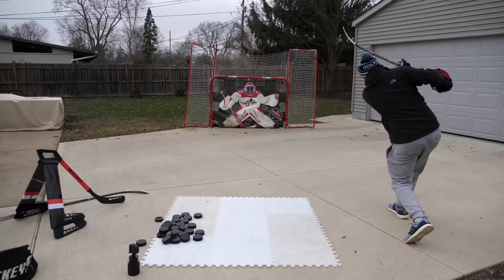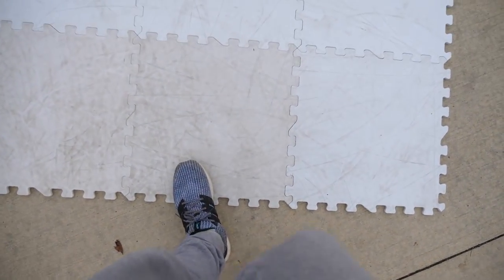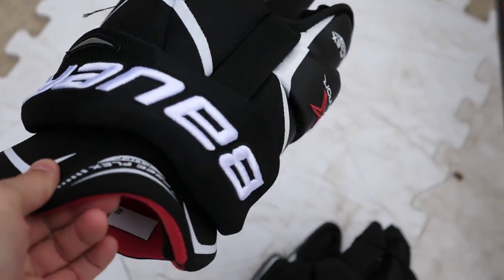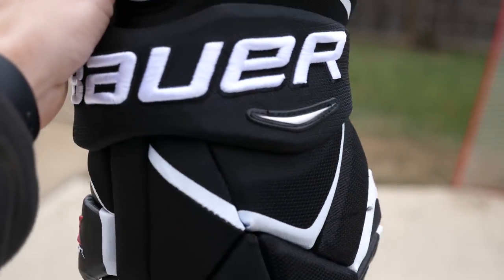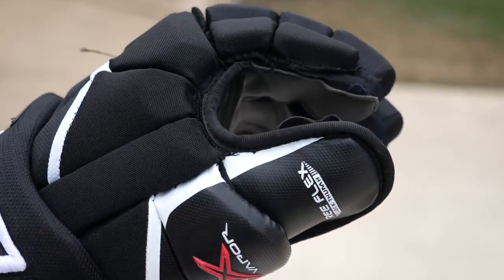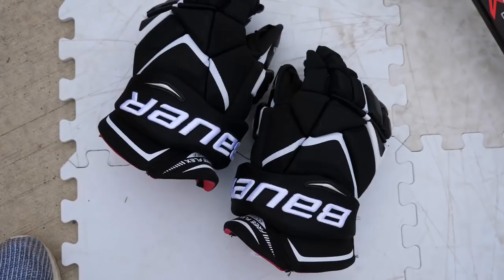I've got the net set up and the shooting pad. If you enjoy these videos be sure to hit it with a like and subscribe if you haven't. Now for the gear — first up, a pair of Bauer 1x gloves, simple black and white that matches any color or team. I managed to snag these for fifty dollars on Black Friday. This is like a hundred to hundred-twenty dollar pair of gloves, got it for fifty bucks — not too bad.